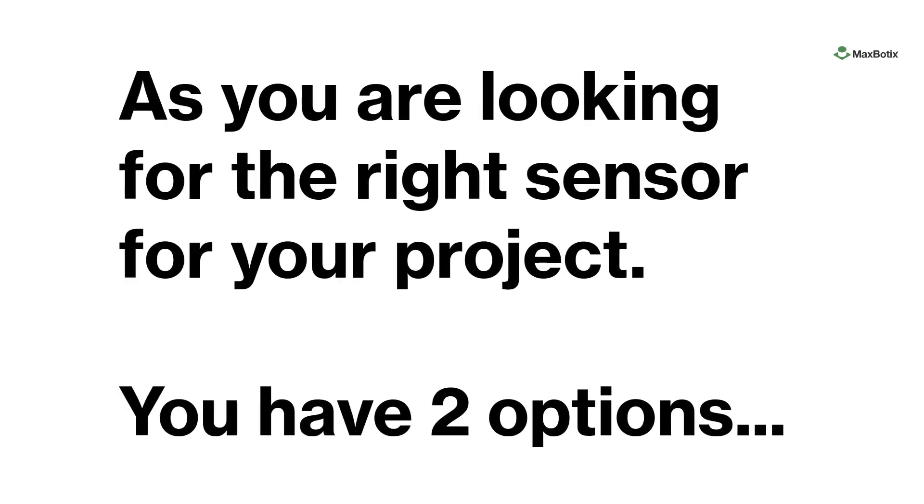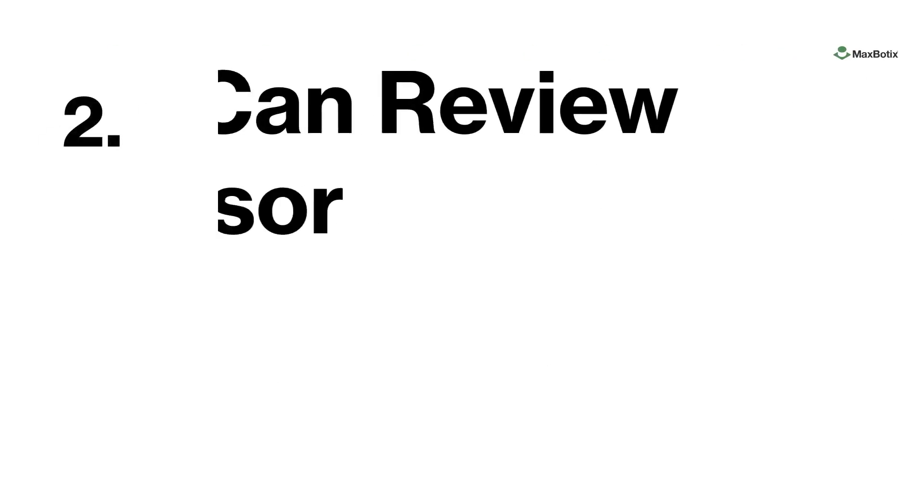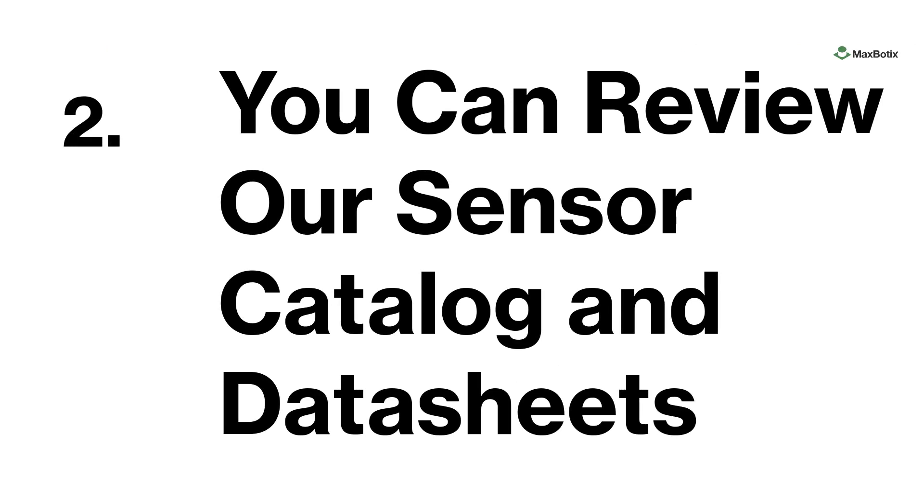As you are looking for the right sensor for your project, you have two options. Option one, we'll help you choose your sensor — you work with our technical support team to select the right sensor based on our experience working with different use cases. Option two, you can review our sensor catalog and data sheets. If you're very knowledgeable in our product type and product lines, you can use our sensor catalog to filter down to your ideal sensor component.